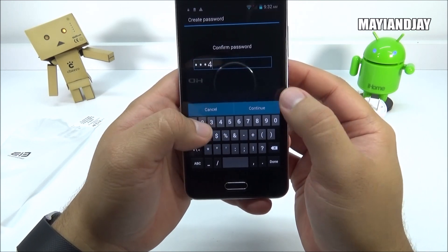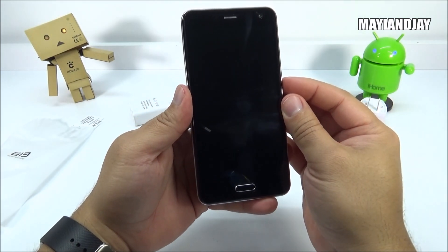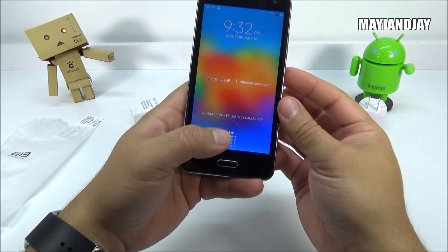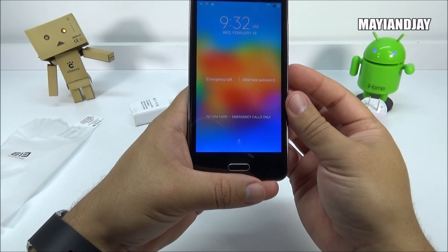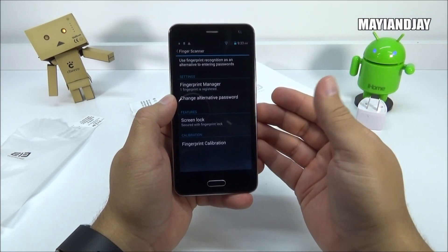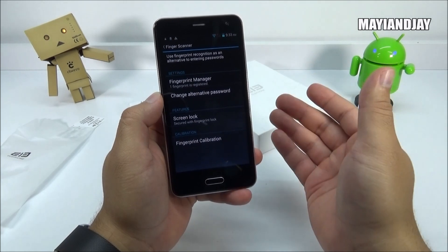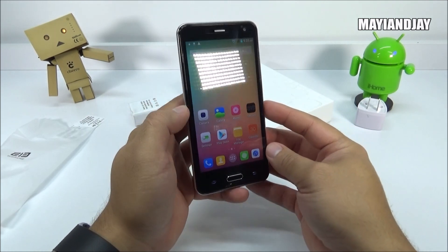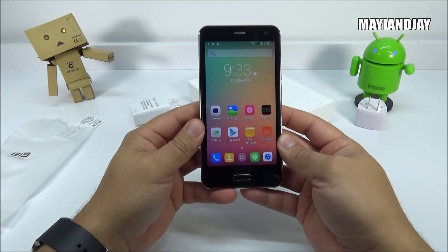Now let's test it: power off the device, power back on, and as we can see the UI is very similar to the Samsung Galaxy S5. The fingerprint works with the registered finger, but testing with my other thumb that wasn't registered — it does not read it. That means it's real and working correctly. Even though it doesn't support 4G LTE, these devices mostly don't work with LTE here in the USA anyway. This device has WCDMA 900, 1900, and 2100, so it should support 3G with T-Mobile. That's going to conclude this video — please comment, like, subscribe, and have a good one.